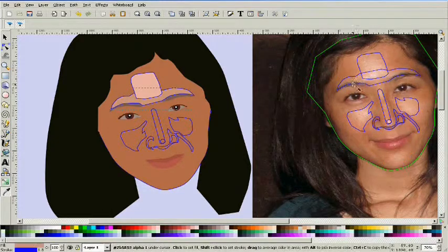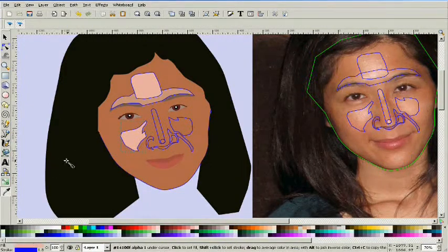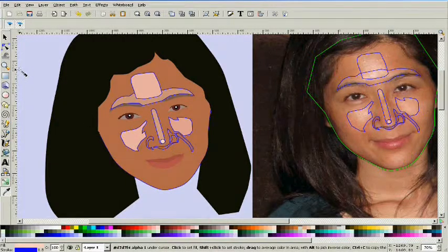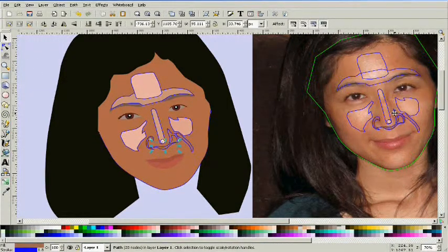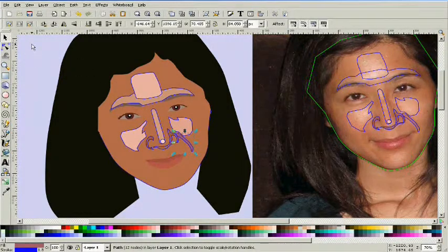We're grabbing our dropper tool and getting color samples from the model. This is one of those times I was telling you about earlier where you're going to have to have guts, because right now it looks terrible. As a designer, you get used to people looking over your shoulder, but you never get used to them seeing something that looks so hideous when they just cannot see the end product like you already can. They're not going to have faith in you until they see the finished product — and then all of a sudden you're a genius and an artist.